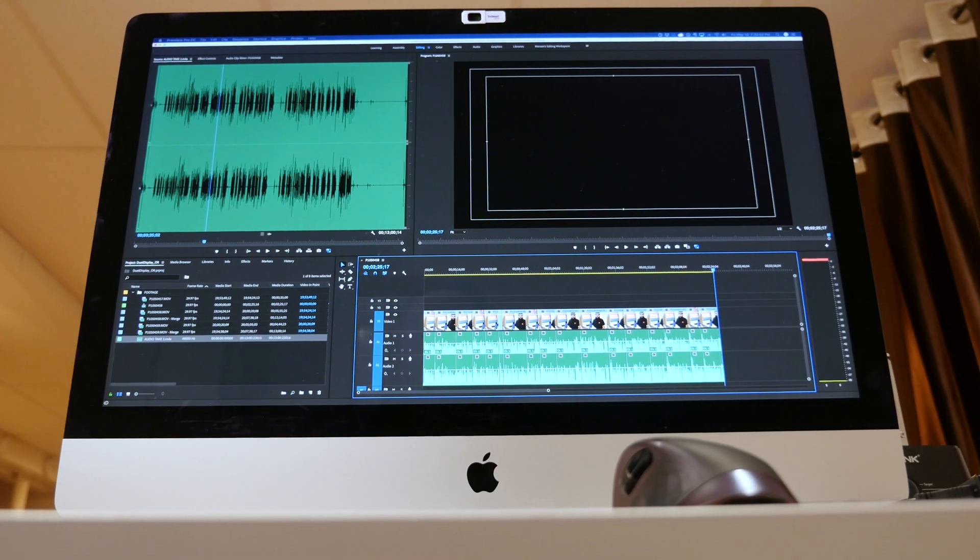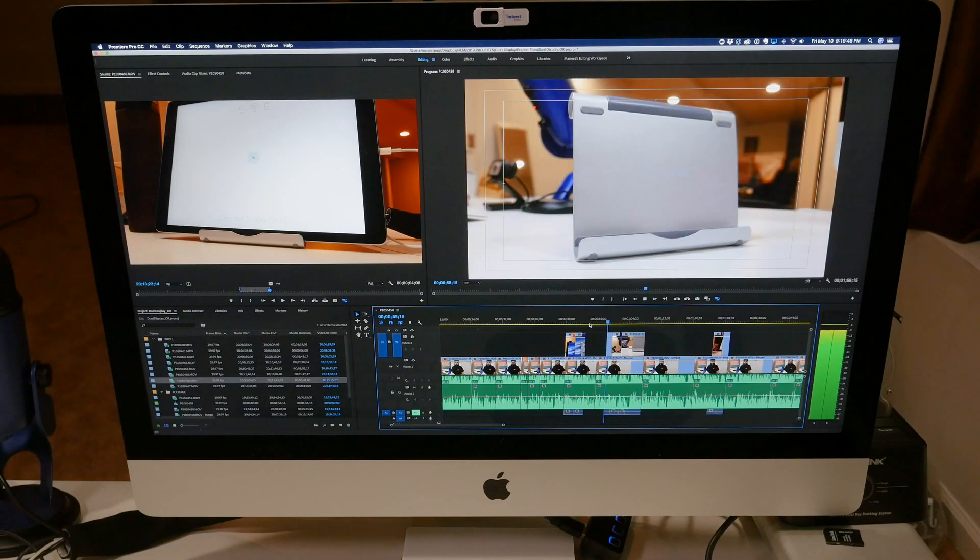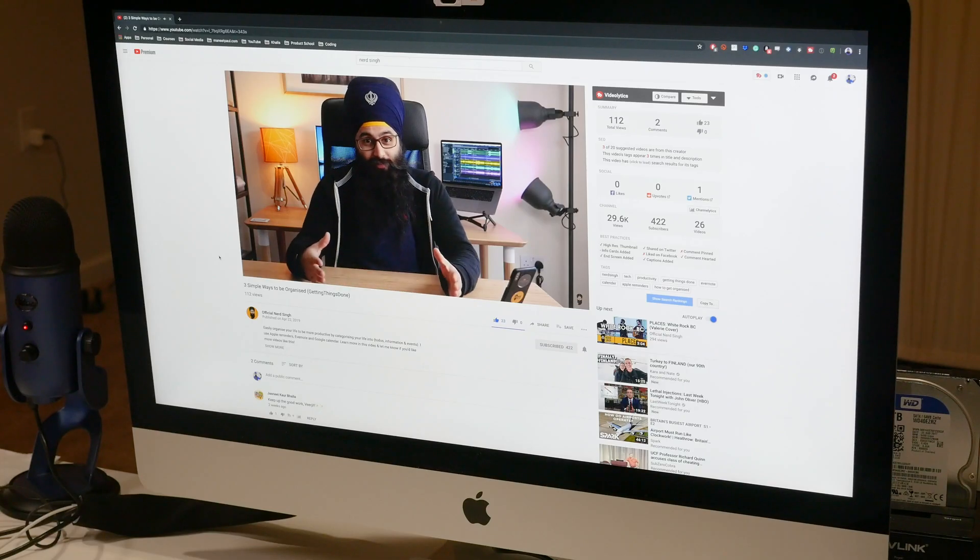Now as you can see, I use an iMac as my primary computer at home. I absolutely love having a giant 5K screen for video editing, watching YouTube, watching movies and things like that.